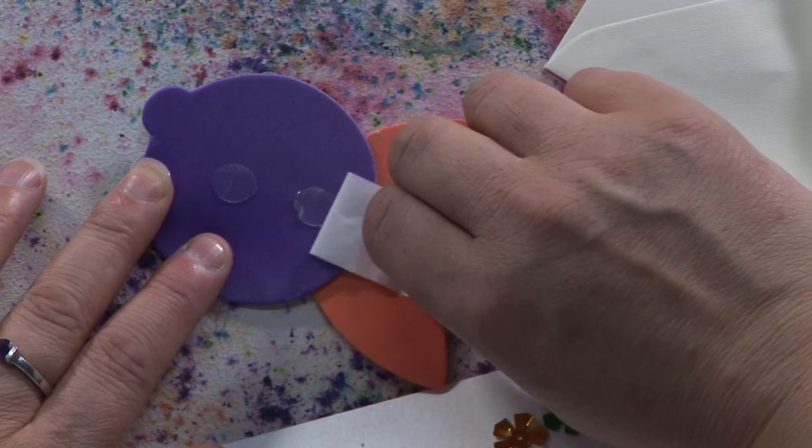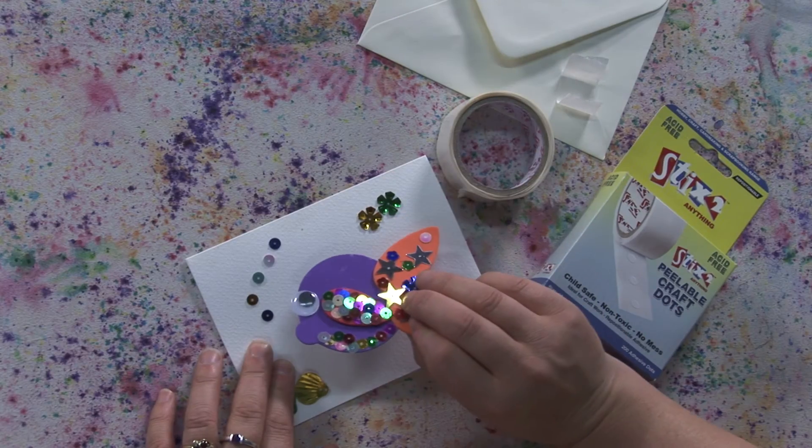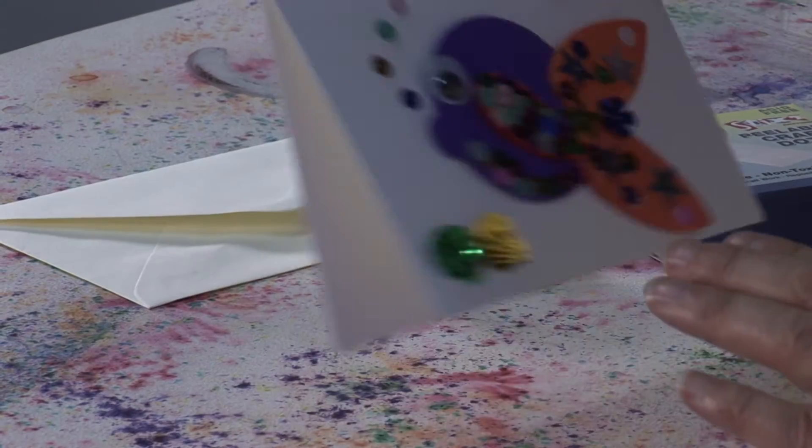These are acid free and come in a roll of 200 10mm dots. These dots are also easily repositionable.